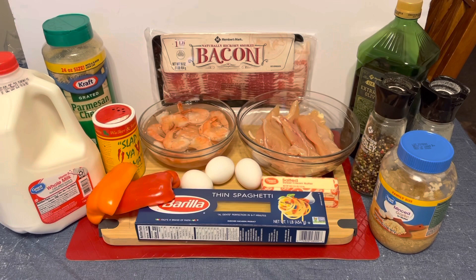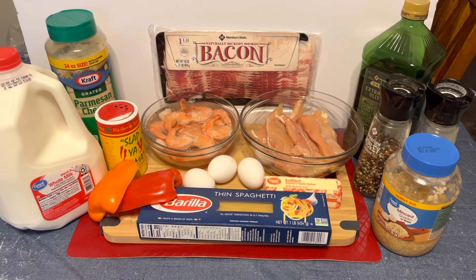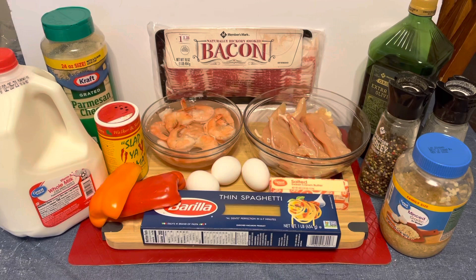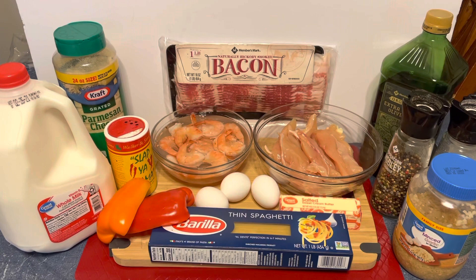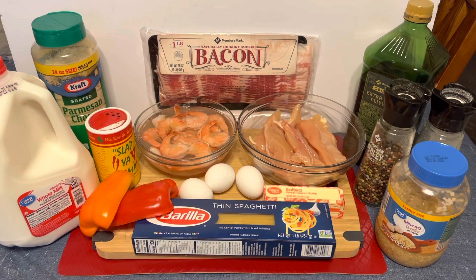For my ingredients I have olive oil, salt and pepper, garlic, chicken tenderloins, shrimp, eggs, butter, half an orange pepper, half a red pepper, thin spaghetti, bacon, Slap Ya Mama seasoning, parmesan cheese, and whole milk. I'd rather use heavy cream but somebody used it up — not happy about that, but that's okay.